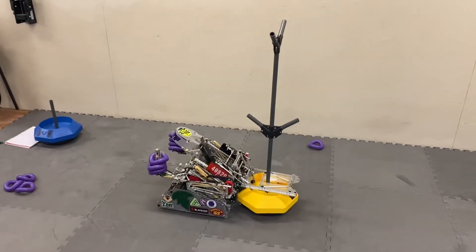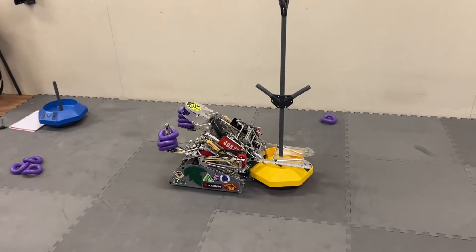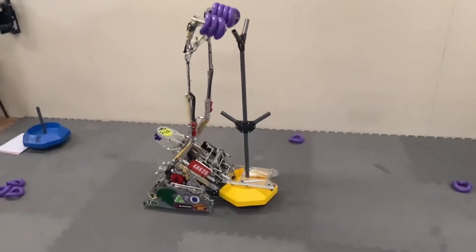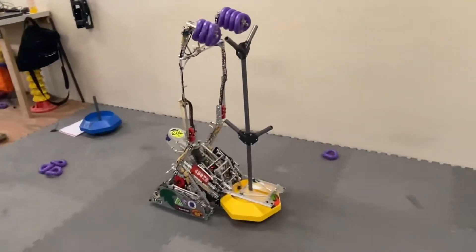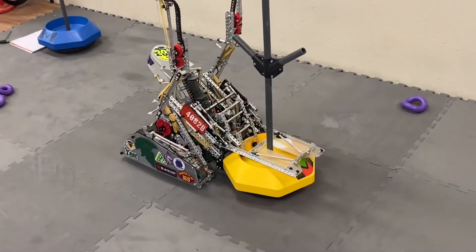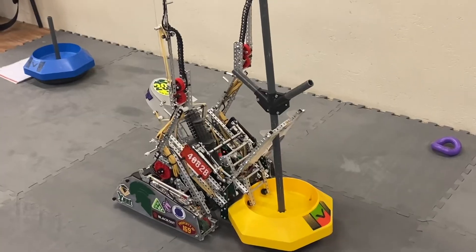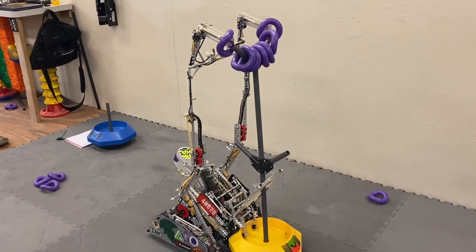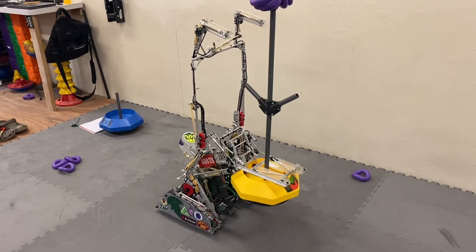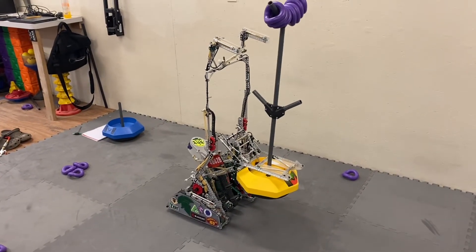But then what we can do is deploy the tall goal mech, which releases those locks and allows everything to unfold just like that. The one last thing we do to align the tall goal is fold up the goal cover — with that lock on the front, it causes the goal to tilt back into the fingers, just like that. Then we can deploy them and they all go on, and that's how we score our points. We can still lift up and do everything a normal robot can, just with the tall goal rings.